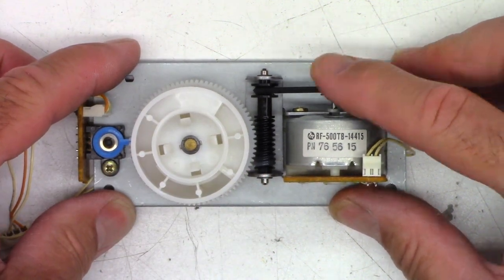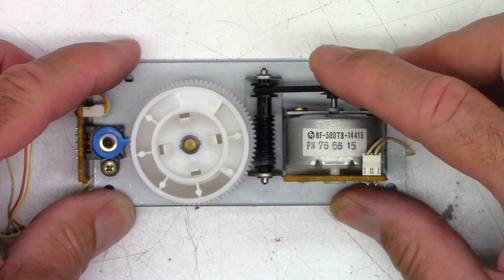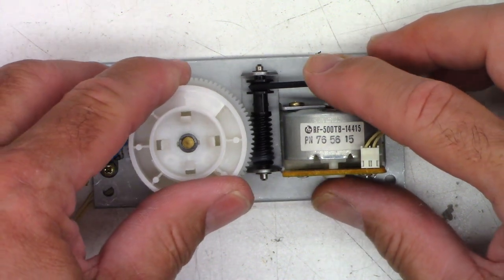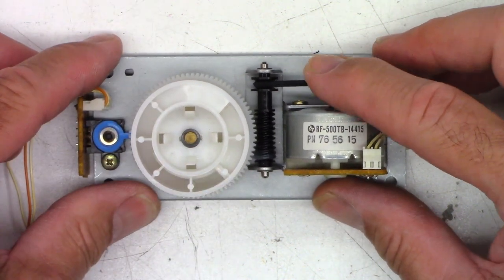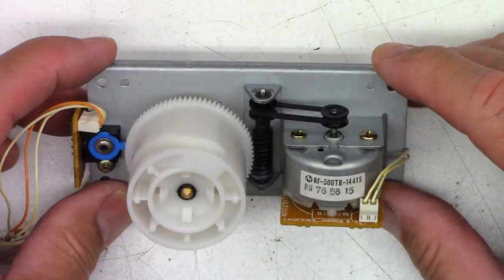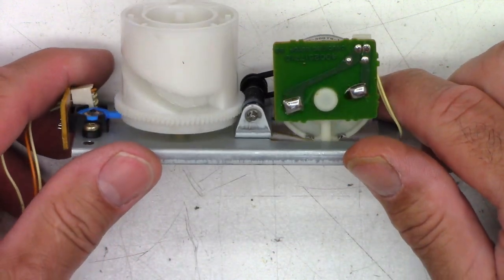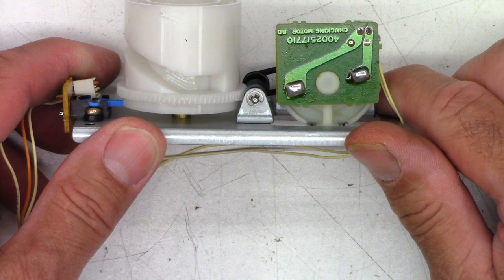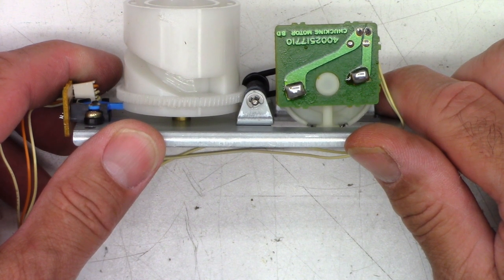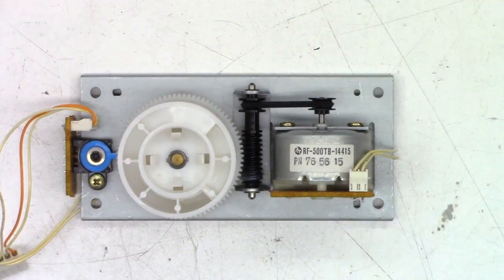Even if I turn the motor by hand it won't grab the pulleys — it's trying. I got it to move... nope, not gonna happen. This thing is toast. We're gonna have to remove that washer, or that C-clip. The C-clip is the better choice — let's pull that C-clip out and pull the shaft right out of there.